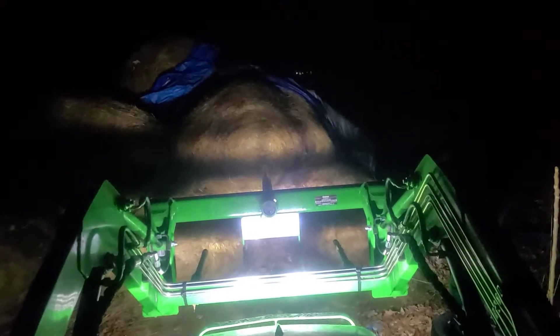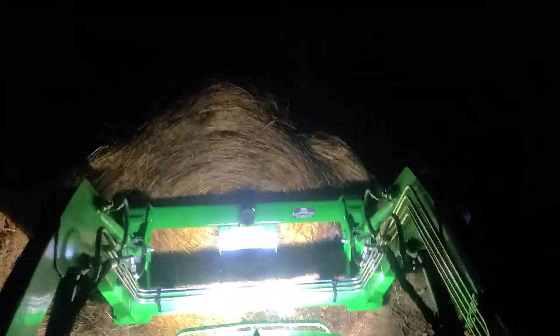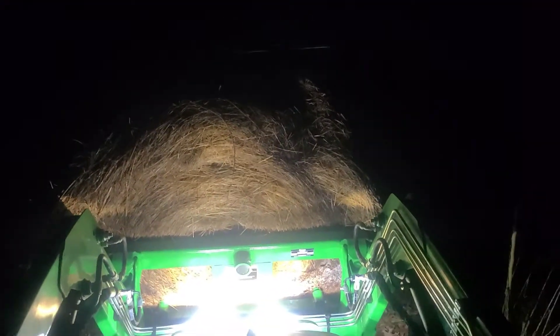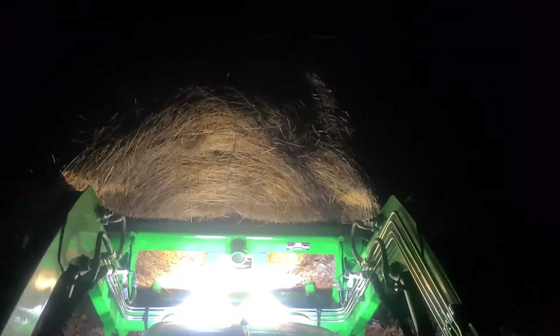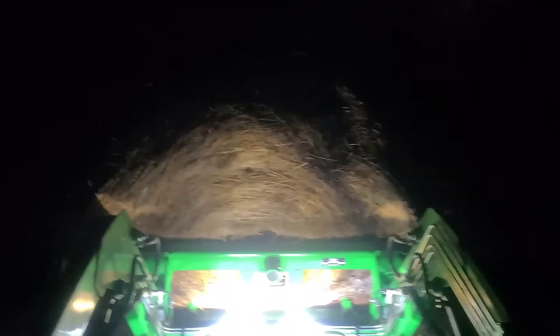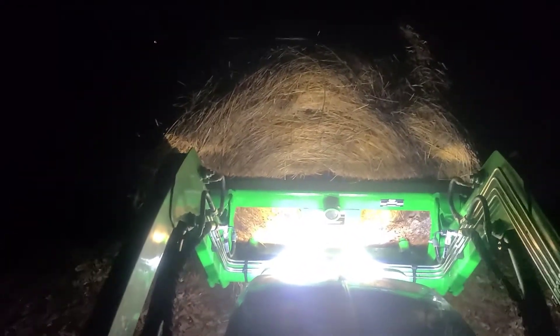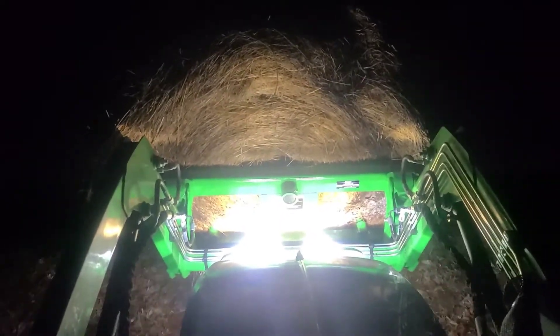Oh yeah, as you can see — dramatic improvement. This is what I normally see, just the headlights getting in there. And this is what you see. Taking it to the cows, what I usually end up doing is standing up and kind of looking past it, using my flashlight and all.